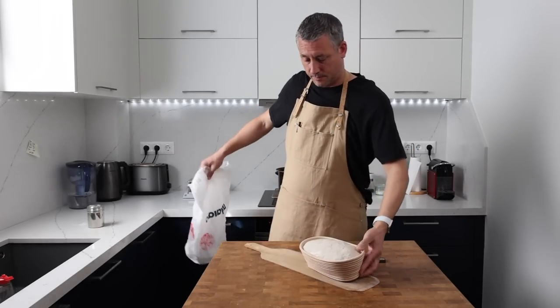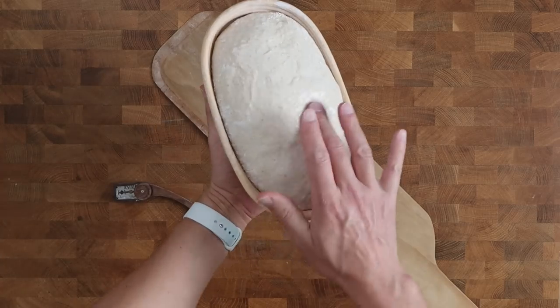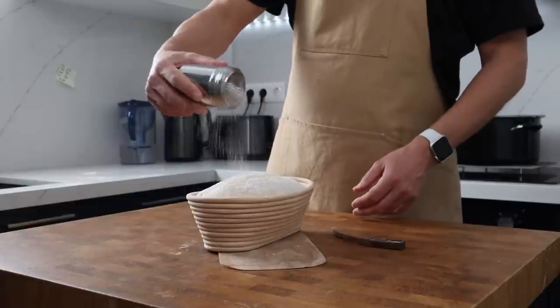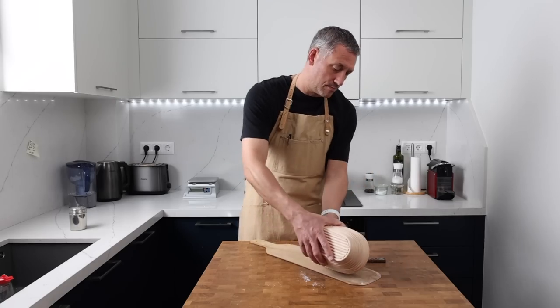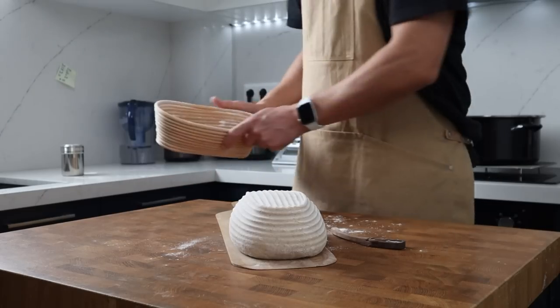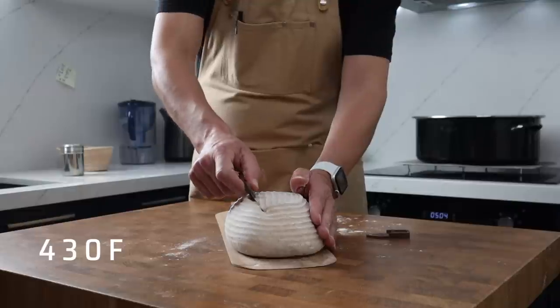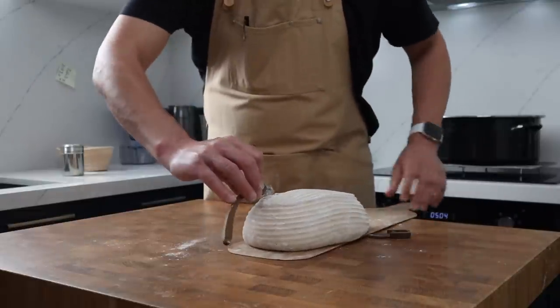This dough is properly puffy — it's probably a touch over-proved, so I need to be super careful. I definitely want to make sure I use enough flour at this point because I don't want this jiggly piece of dough sticking to my bread peel. After a quick score, it's going to get slid onto a baking stone preheated to 220 degrees Celsius. It's going to bake for 20 minutes covered with a pot and then 25 minutes uncovered.